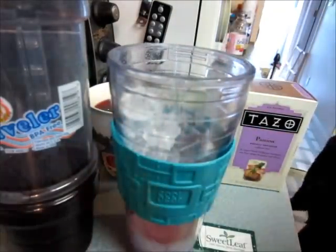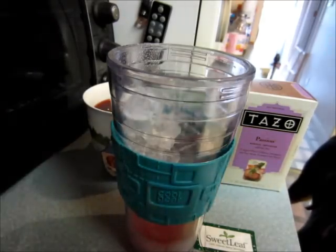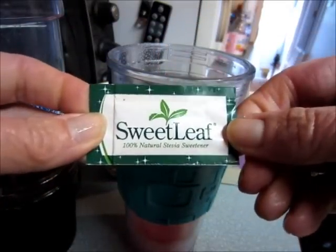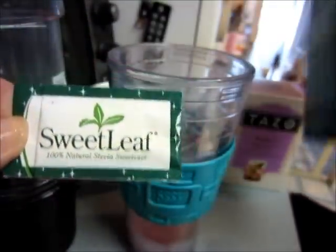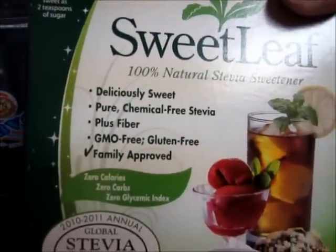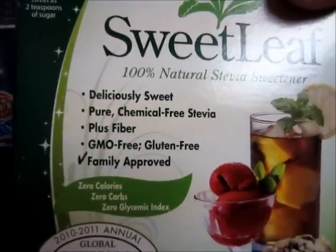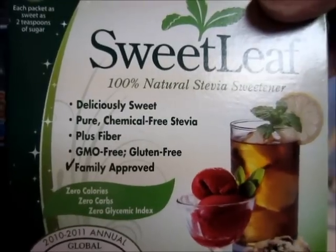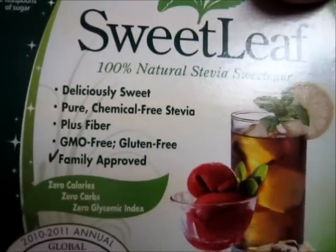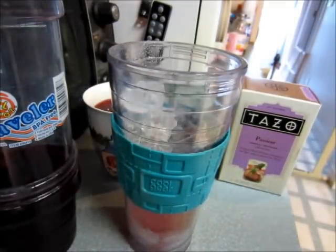I fill my cup up with ice and then I add in a packet of Sweet Leaf natural stevia sweetener that I get at Ideal Protein. They recommend this because it's chemical free and non-GMO — not genetically modified — and it's gluten free.